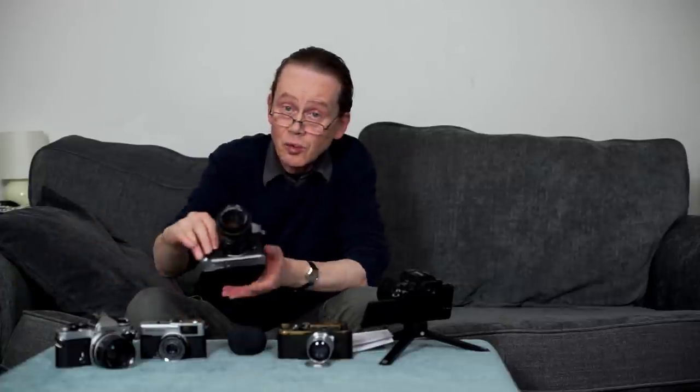Don't get me wrong, I love this little camera — it's a keeper. This camera cost me £160 for the body and that is an absolute bargain. I do like full frame, so this isn't going to be my exclusive camera — most of the time I'll use my Sony — but this one is definitely a keeper.